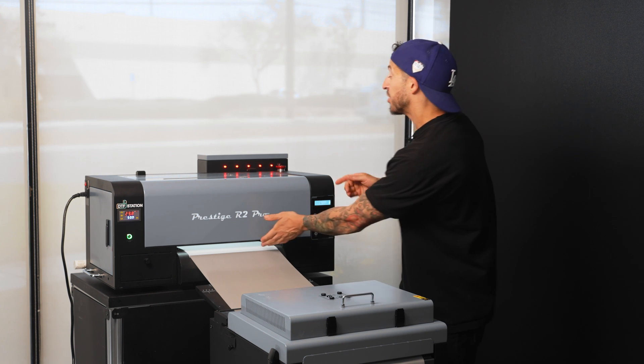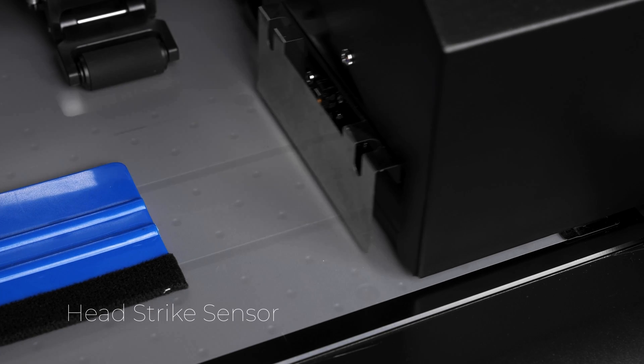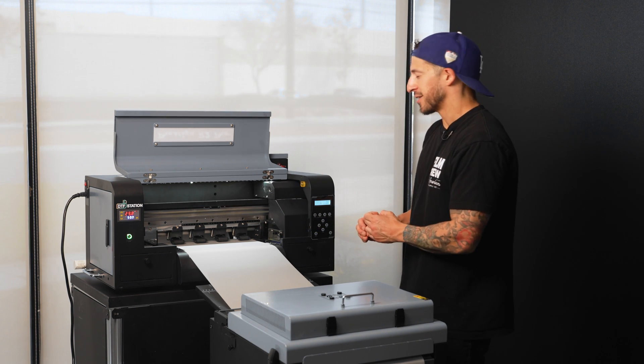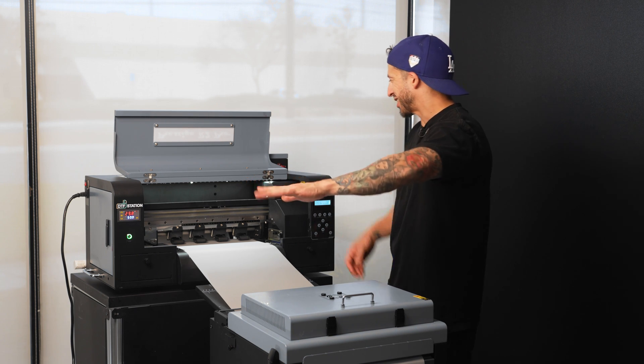And here's another thing: the head strike sensor. It might sound fancy, but this will essentially pause any operations if there is incidental contact with the print heads in the machine. And if we ever do need to fix or tweak something, the design is really beginner-friendly — boards and connections are all labeled in a way that just makes sense.